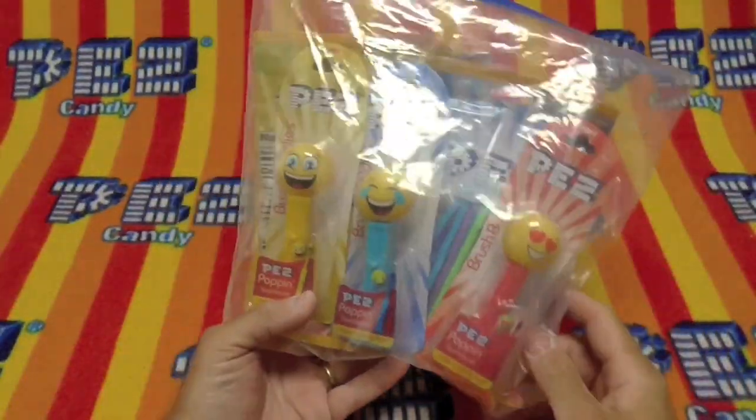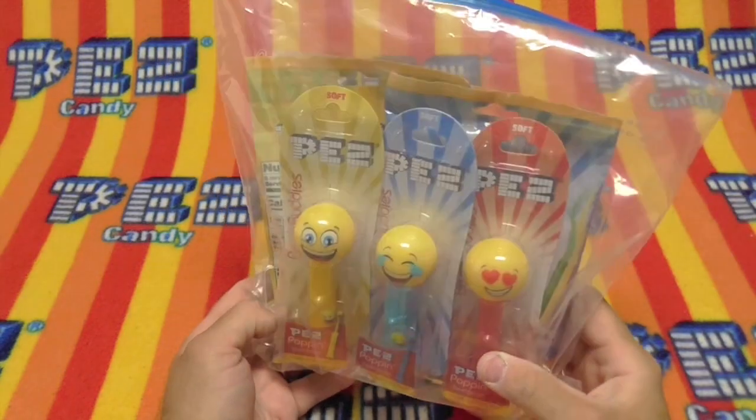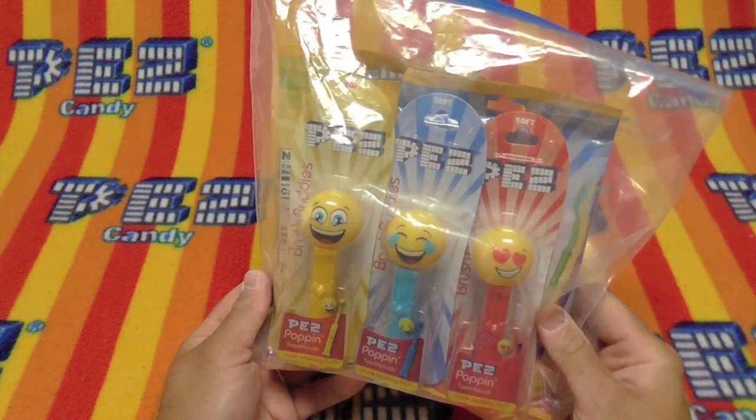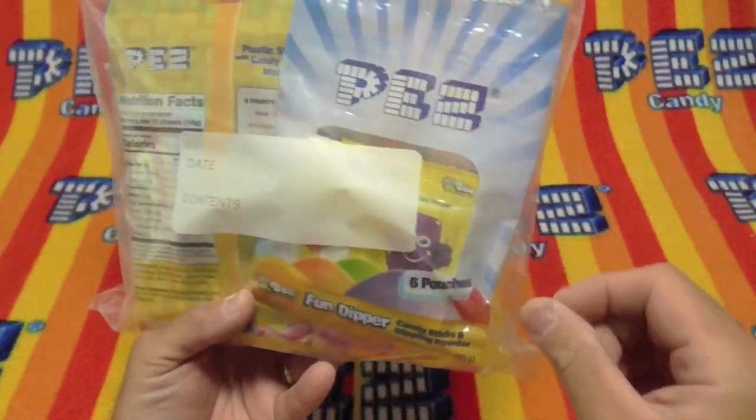Hello Pezzers! Today we have something incredible. Our mystery box packager assistant here at Unboxing Pezz Show has put together a very interesting package for us to open today.